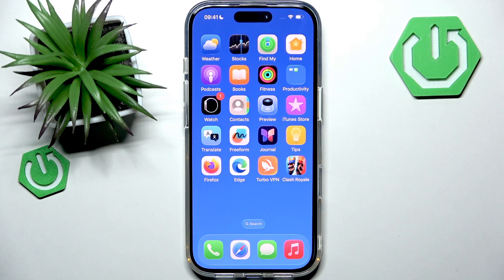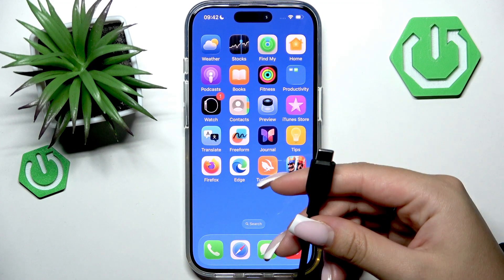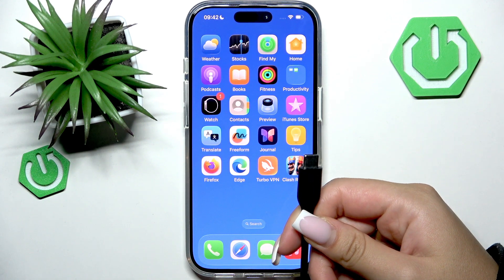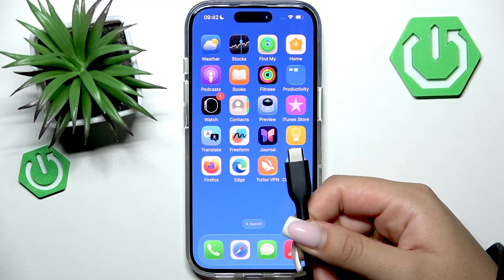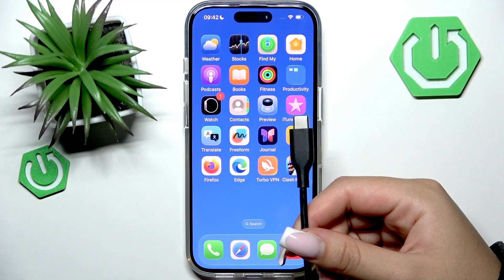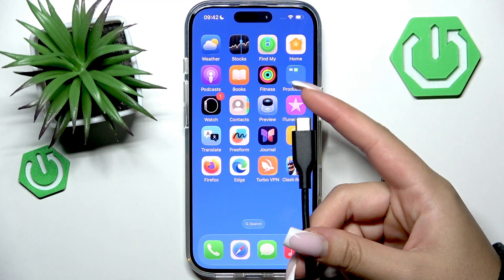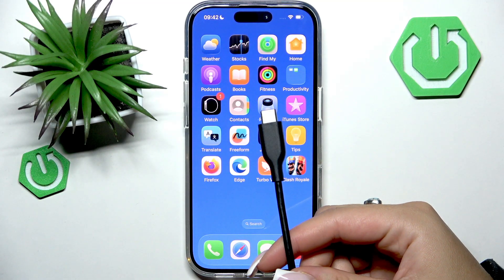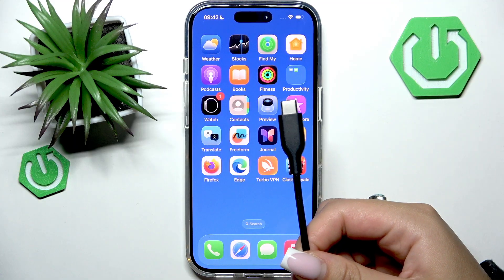First of all, I would recommend you start with the basics. Make sure that the charging cable and power adapter that you use are working. To check that, try another USB-C cable or a different adapter and see if your previous accessories were working, because faulty accessories are often the problem. If you use MagSafe, make sure that the charger is Apple certified.